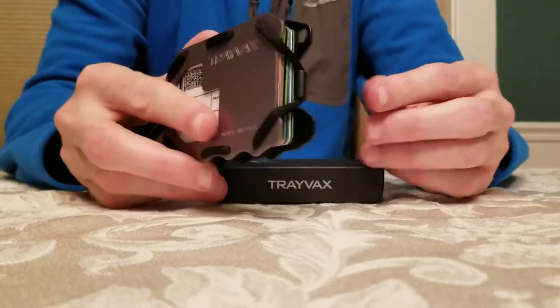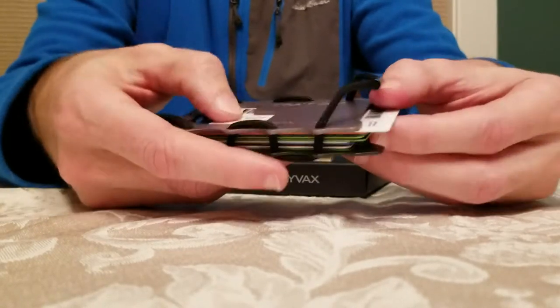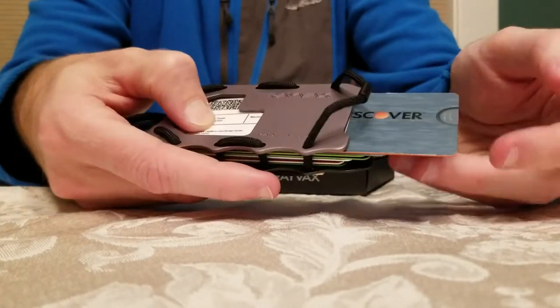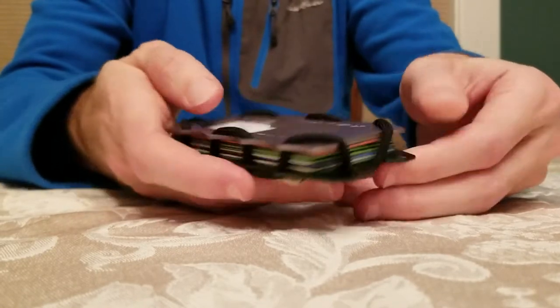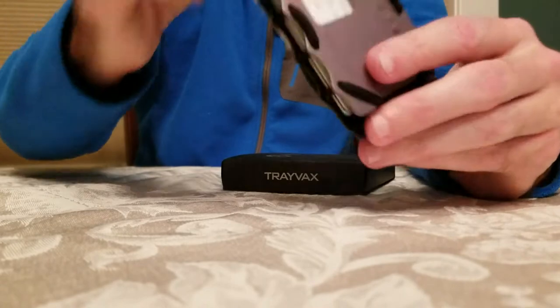To open it, it has a piece of paracord. Just flip it up, then you can slide out and grab the credit card you want. When you're done, push it back — it securely clasps, nothing jiggles.